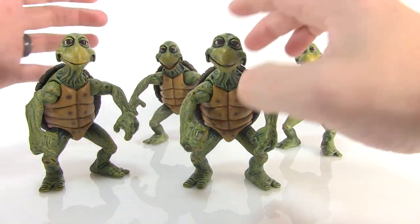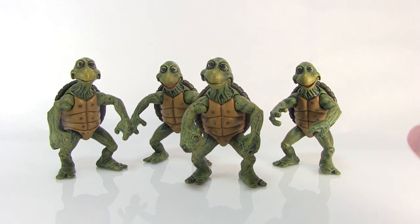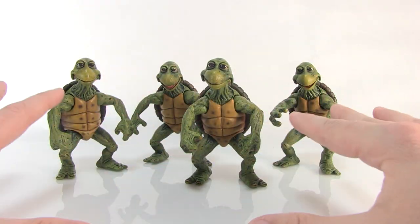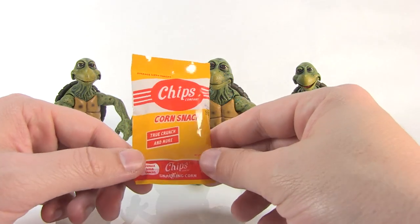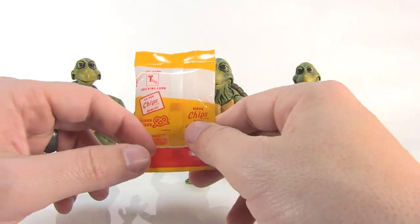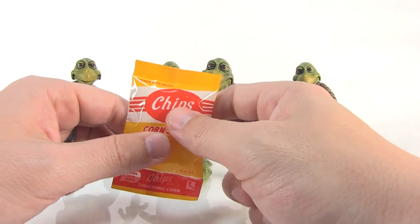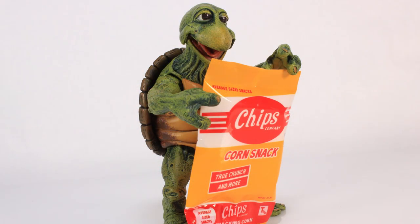Speaking of those quarter-scale turtles, this is an accessory set, meaning NECA also threw in a bunch of additional stuff meant to fit with those larger figures. For example, we've got some Chips brand chips — corn snacks straight out of the movie. It's a nice little plastic baggie with a piece of foam inside to puff it out, a fun accessory you can add in with your quarter-scale turtles.